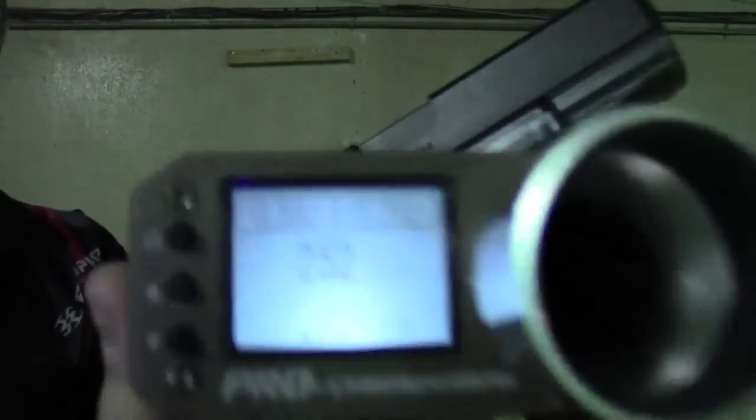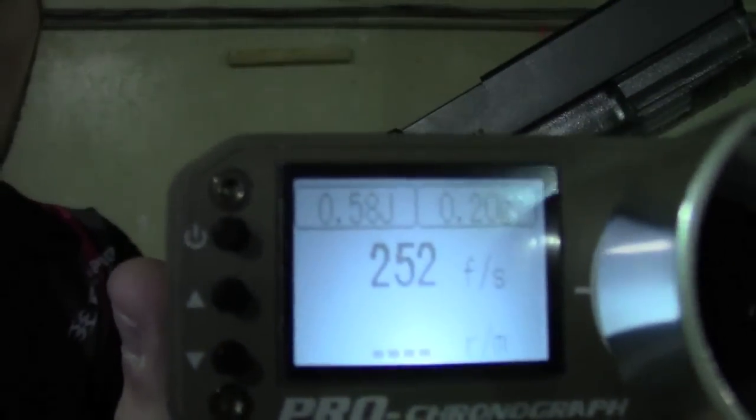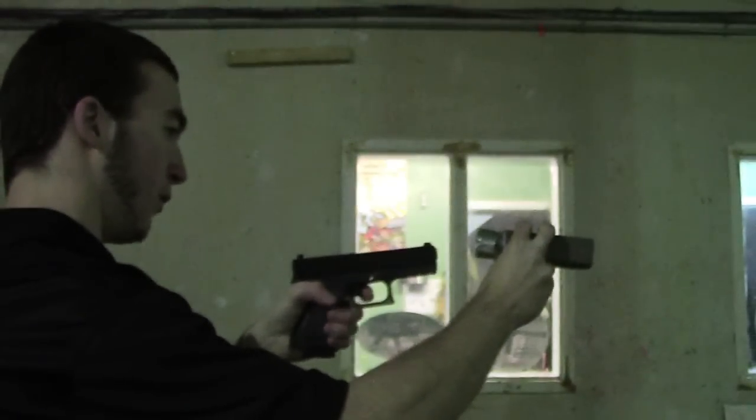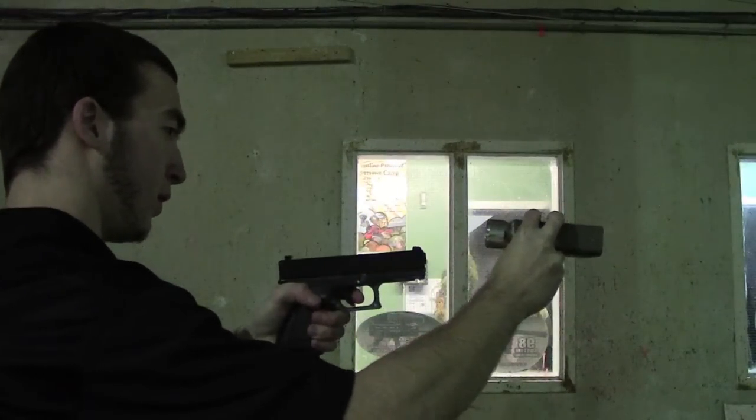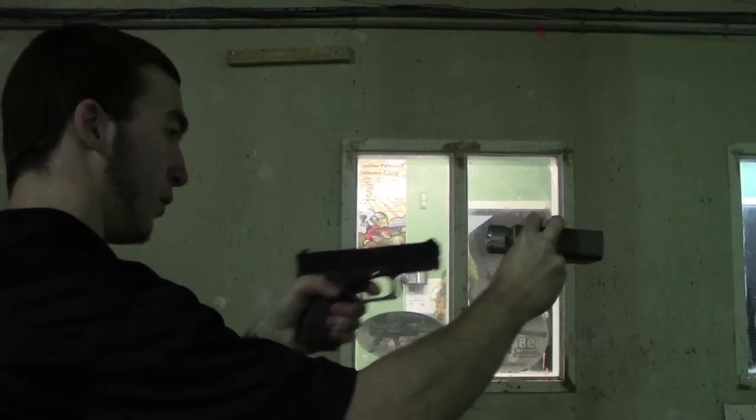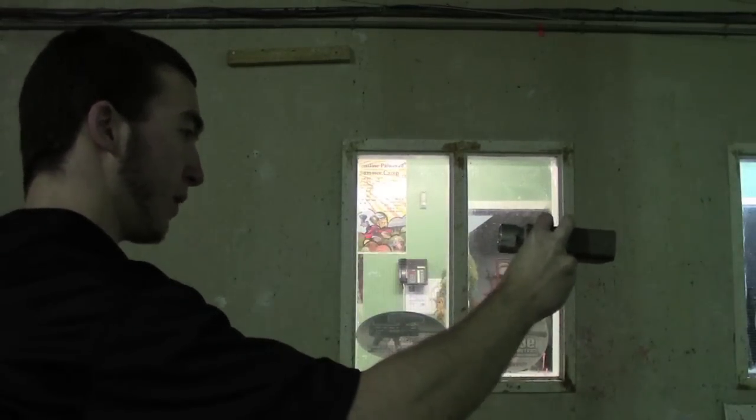The chronograph is reading 252 feet per second... 250, 260, 279, 271, 269. So the velocity is roughly between 250 and 275 feet per second. Now it is only about five degrees where we're testing it right now, and in the cold green gas is going to get a lower velocity as well as fewer shots. On a warmer day you're probably going to get an extra 10 to 15 feet per second.